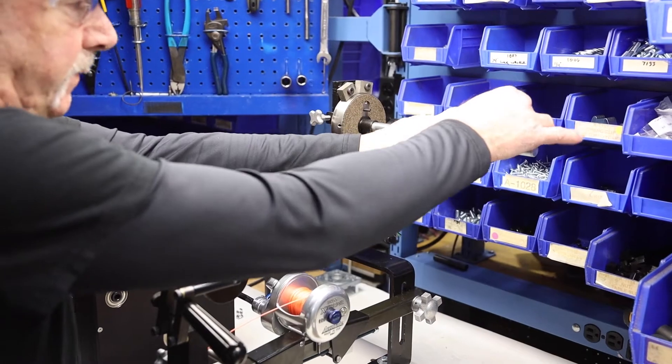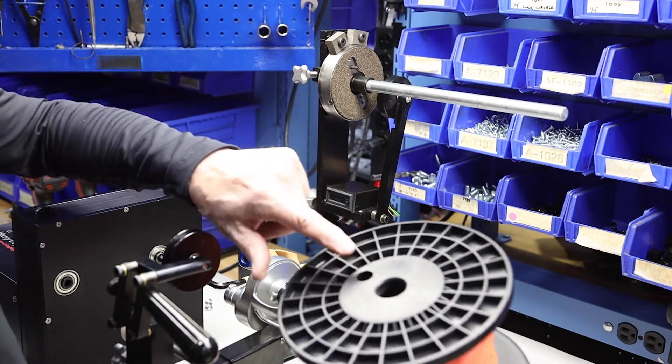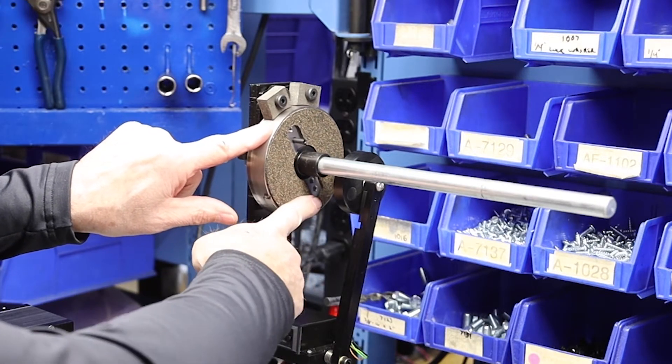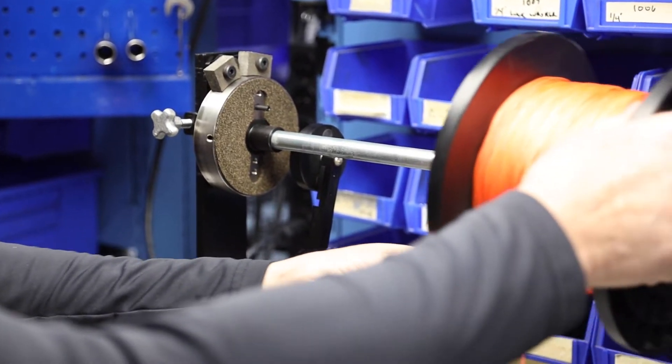First things first, remove the service spool collar. The set screw will be inserted into the hole on the spool. There are four positions for that set screw, so you can line it up wherever necessary for the particular spool you're using that day.